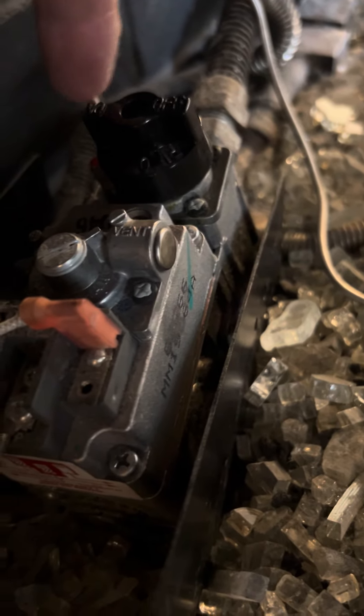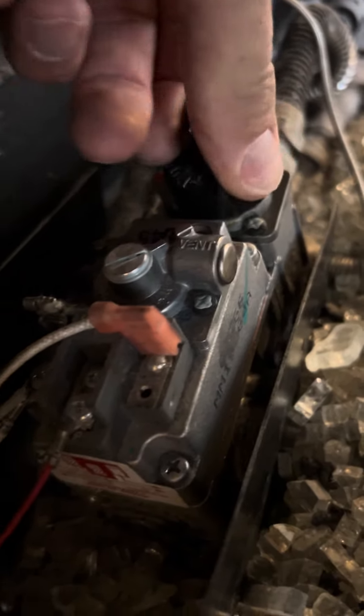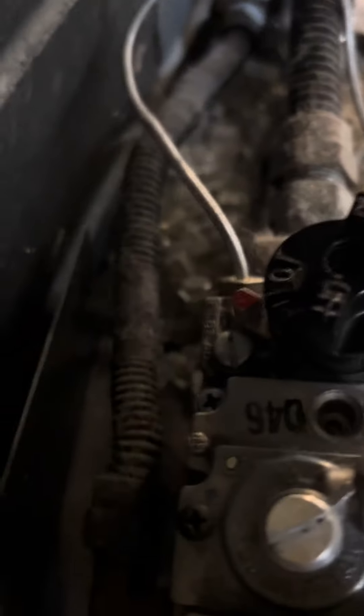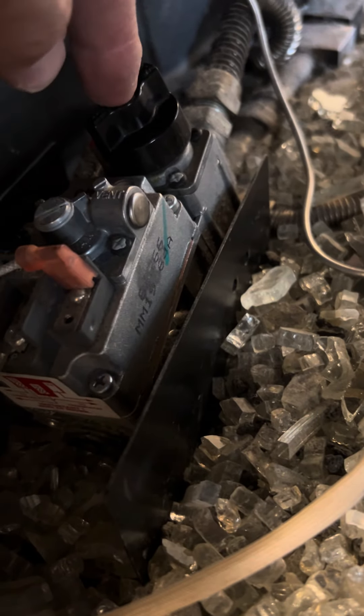Right here is your pilot switch. Right now it's set to on — you can see it says 'on' here. You're literally gonna just turn it so 'pilot' is now facing that red line. You're gonna push that down all the way. See how it depresses? If it doesn't depress, you gotta make sure it's on pilot.